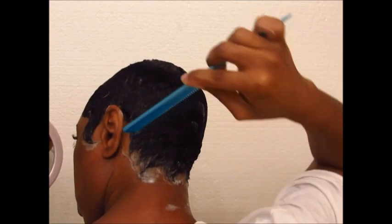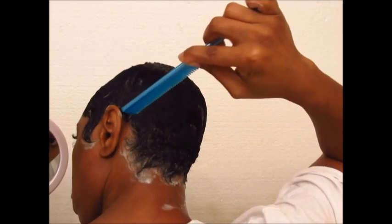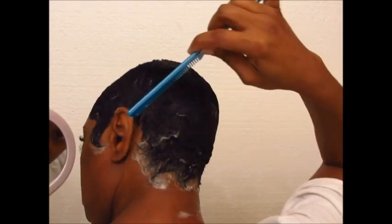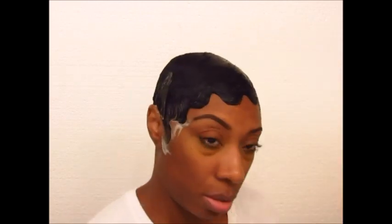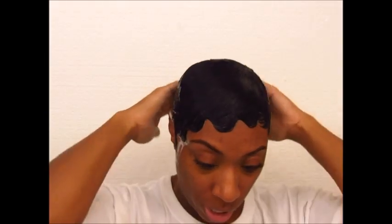With this I like to kind of curl it up too, like that. So when it dries it'll have a lot of wave to it — my whole head will have a lot of wave to it. And then also when I curl it, it'll just help with that curly look to have those little sides like that. Just gotta make sure everything's flat.